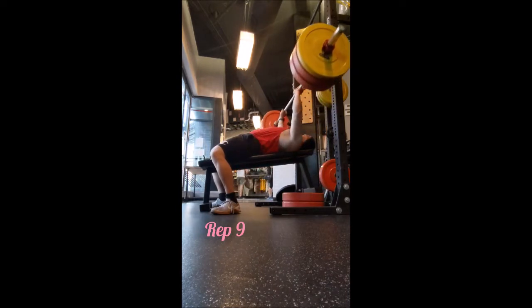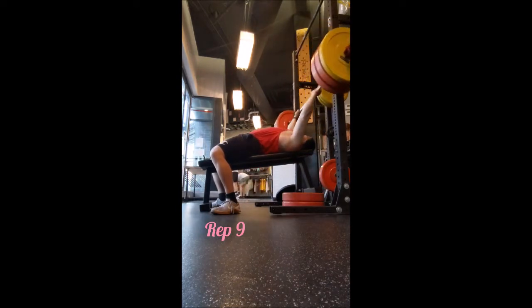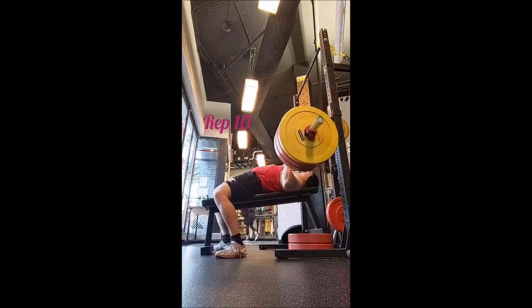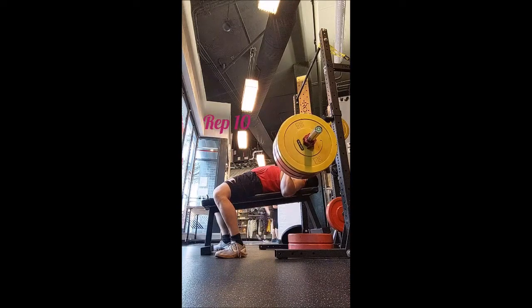So what I did was five sets of 10 on the weighted dip with 50 pounds, 60 seconds of rest between sets, and that felt really good. I haven't combined two movements in one video just because it went that quickly.